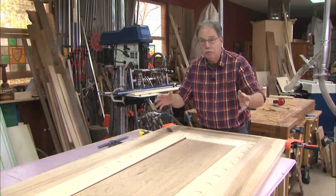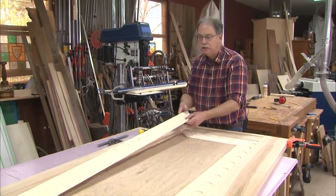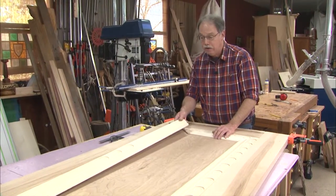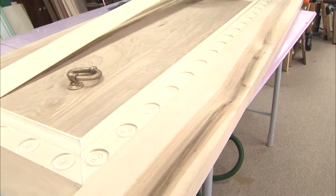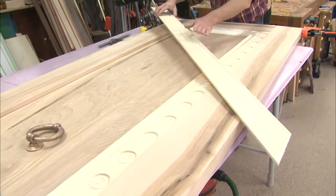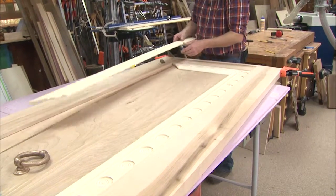On the American Woodshop, show number 2312, we cover all the details on making your own custom wood doors. In this case, this is after a famous home in Piqua, Ohio. We have a gorgeous rosette pattern, and to recreate it I'm using baseboard that's four and a quarter inches wide with a gentle sweeping curve that really draws the eye into what will be the center turning.